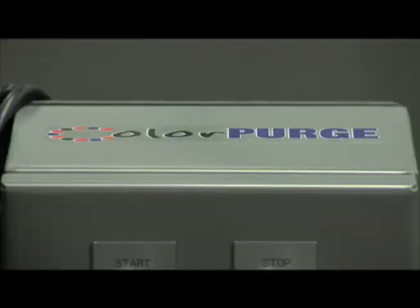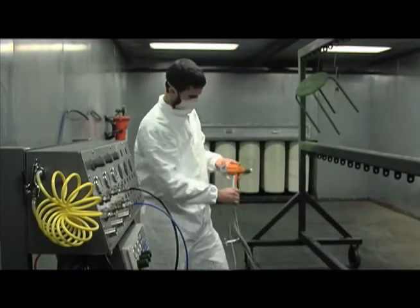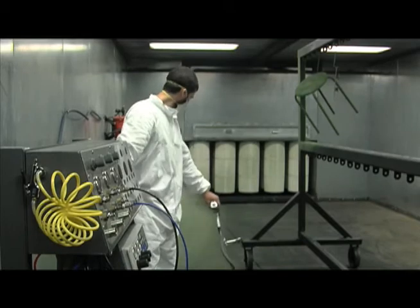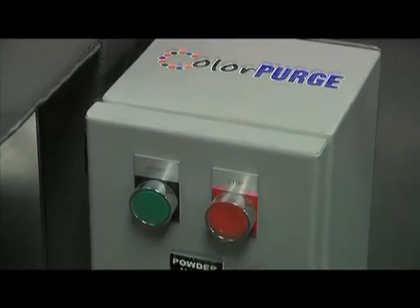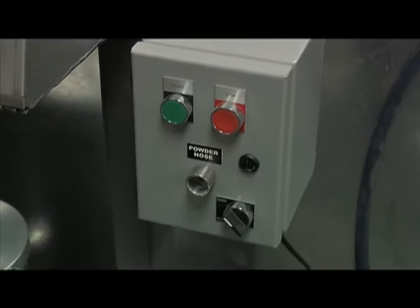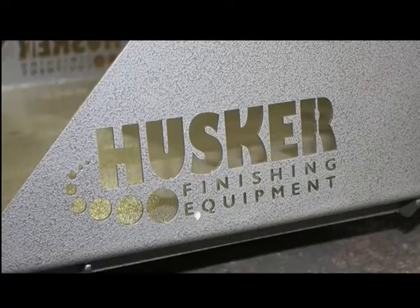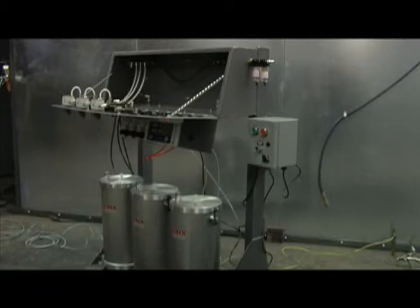The ColorPurge saves even more time and money by speeding up the evacuation of powder in the powder hose during color changes. The ColorPurge is standard on the Colorboard Pro and is an optional feature on other configurations. The Colorboard is versatile as well, with the option of being wall, booth, or cart mounted. The Husker Finishing Colorboard Cart is an accessory available for installation and comes standard with Colorboard Pro.